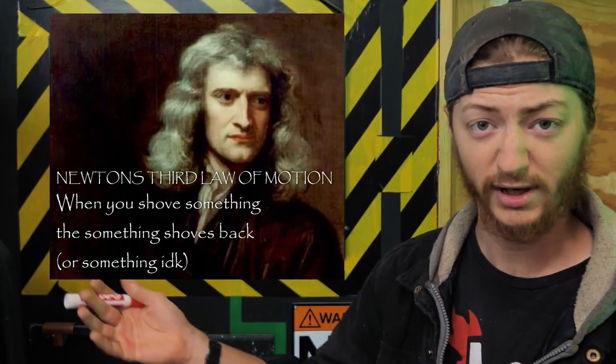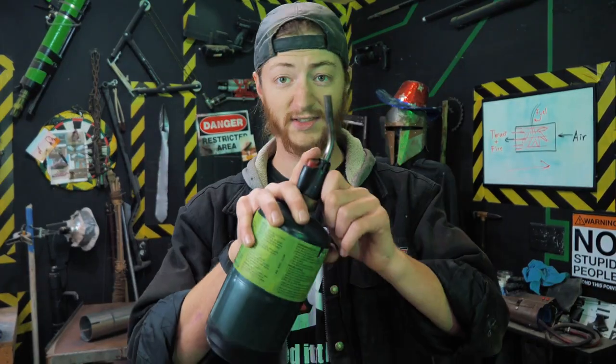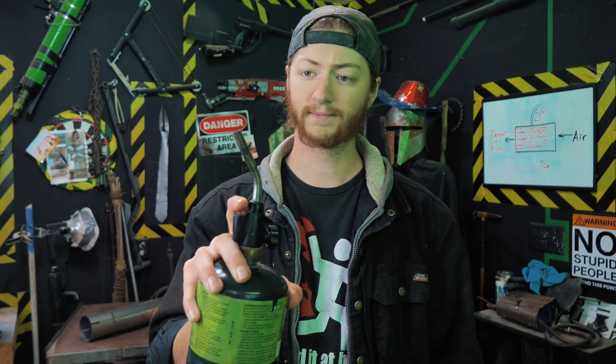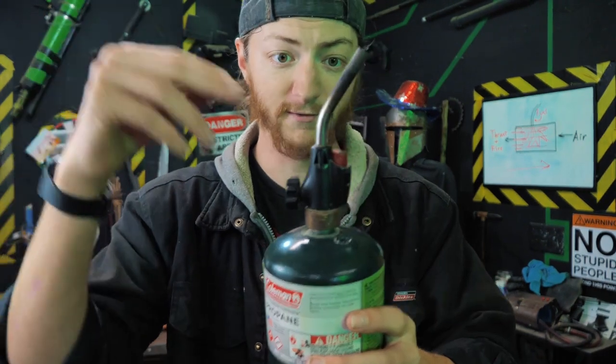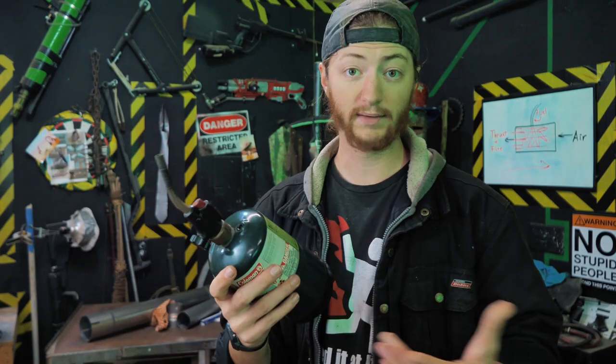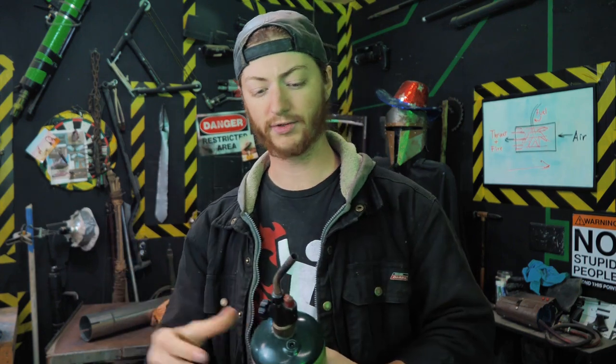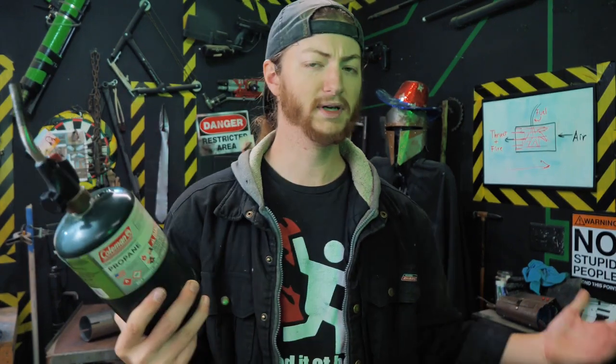For every action there's an equal and opposite reaction, so those very fast particles create thrust. Essentially, this propane torch is a jet engine. Air is sucked in at the bottom, you have fuel injected into it, and out the top come a ton of superheated gases. Obviously this particular jet engine is designed to be efficient at producing heat rather than thrust, so the thrust it produces is negligible. But as far as the principle goes, this is a jet engine. All those fans and turbines — everything that looks freakishly complicated — is just to make it more and more efficient at producing thrust.